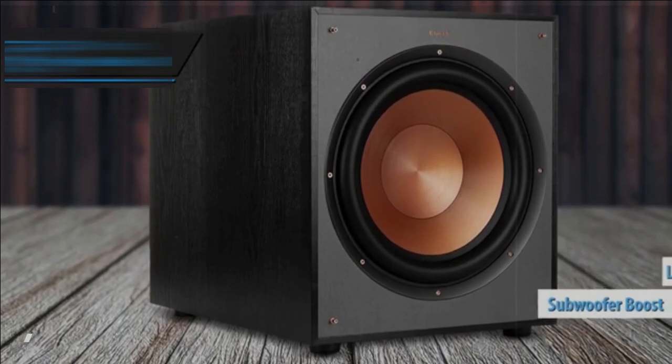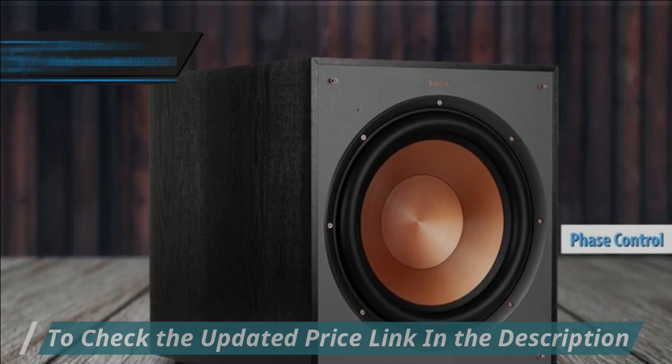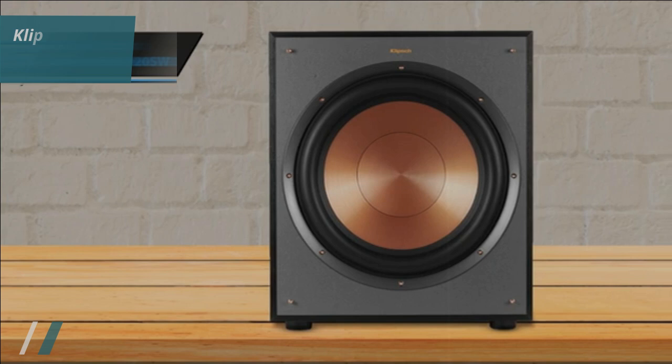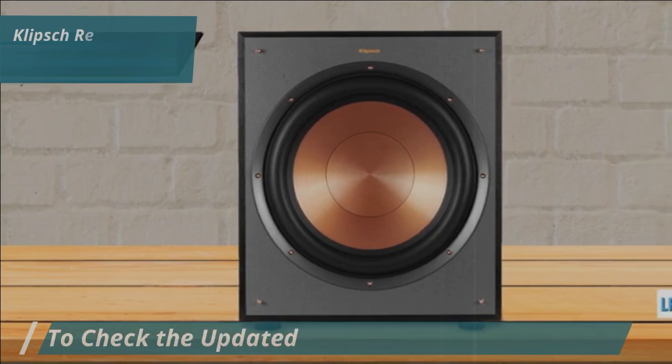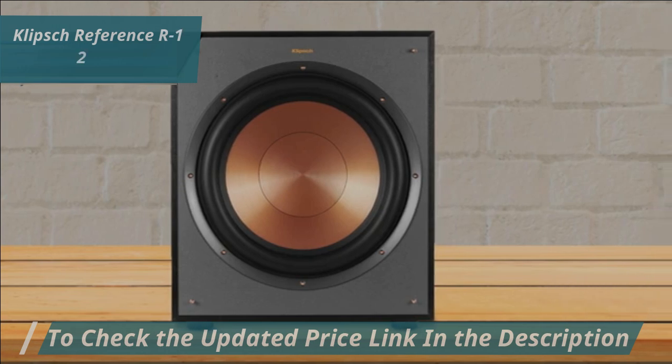Key features like subwoofer boost, low-pass crossover, and phase controls allow you to blend low-frequency tones seamlessly with other speakers, achieving the perfect bass level for your room. Additionally, the Line LFE RCA inputs ensure compatibility with most standard home theater receivers.